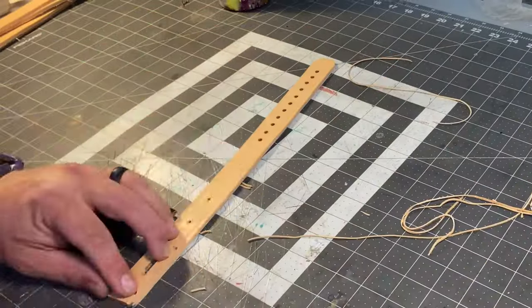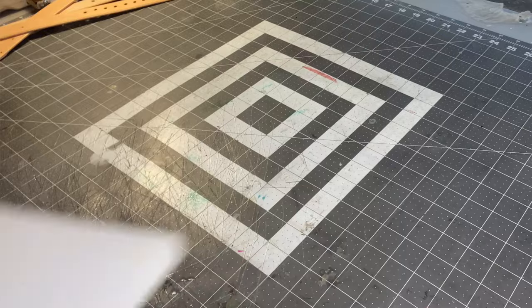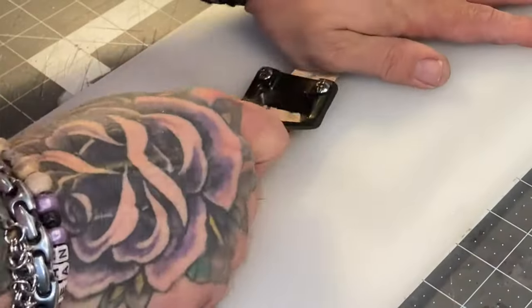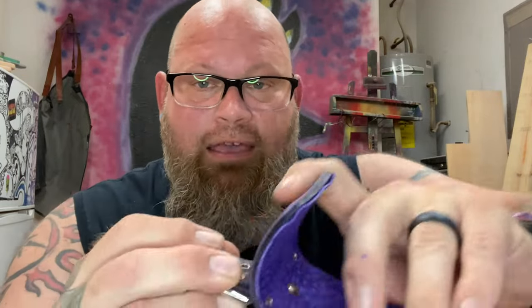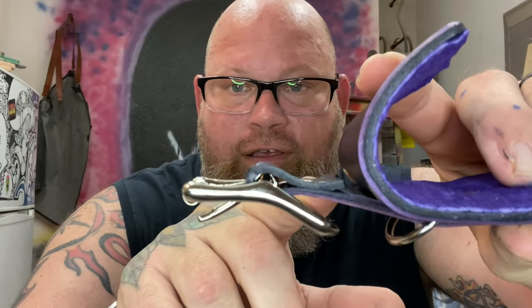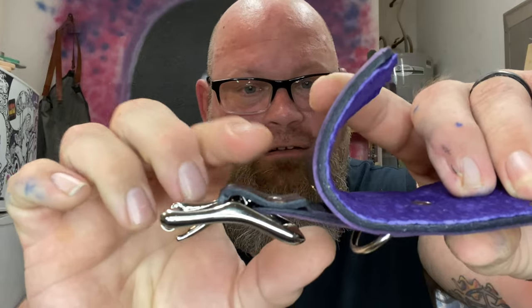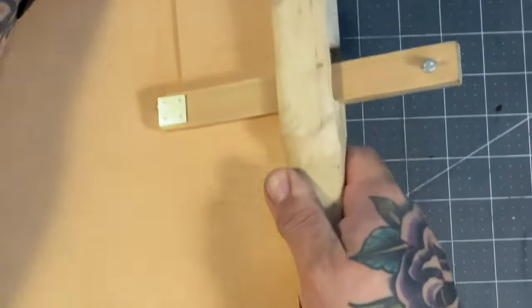After we beveled the edges — which gives a nice rounded-off edge — we'll go ahead and take this razor. It's a skiving knife, I think. What it does is shave off material to make it thinner, which helps on this wrap-over. If you didn't do it, it'd be super bulky right in here.